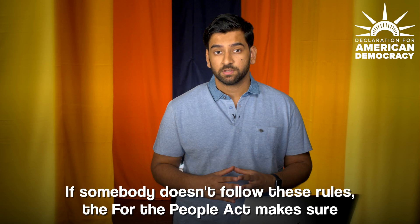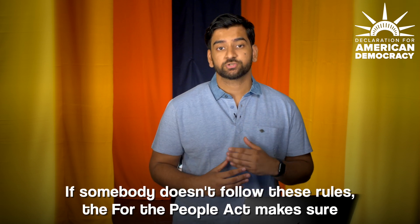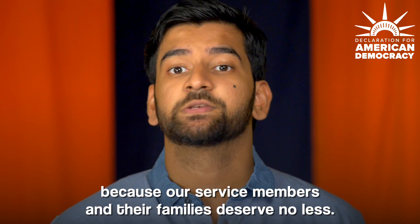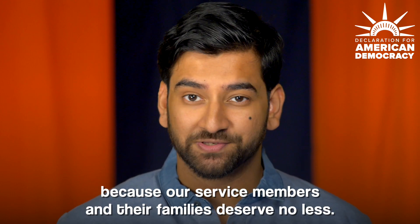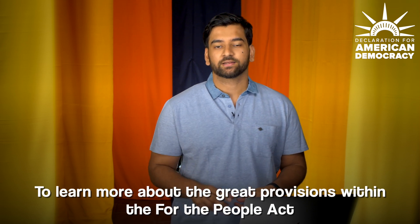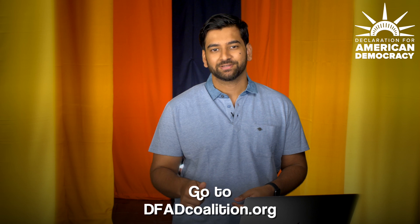If somebody doesn't follow these rules, the For the People Act makes sure that there are repercussions and there are penalties, because our service members and their families deserve no less. To learn more about the great provisions within the For the People Act, go to DFADcoalition.org.